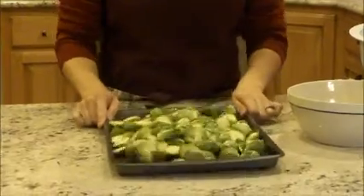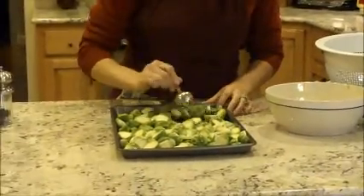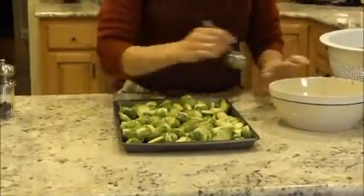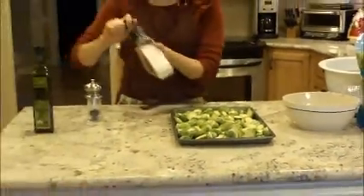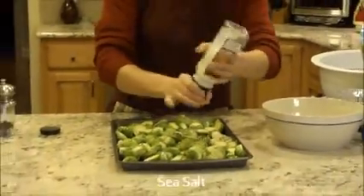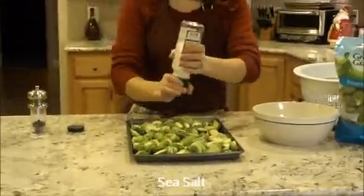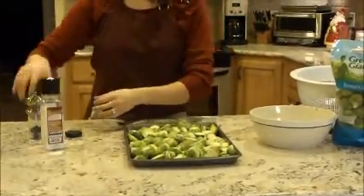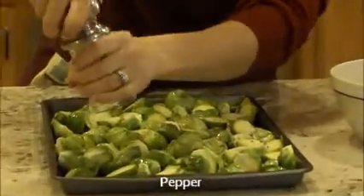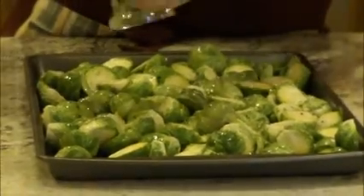I'm going to put them on a pudding cookie sheet. I might have too many here — spread them out. Actually, that should be perfect. I'm just going to judge the salt and pepper, probably about a teaspoon if you were to measure it. This is sea salt and some fresh cracked pepper.